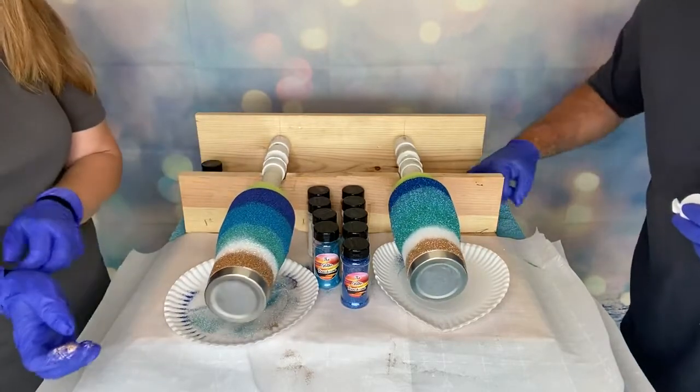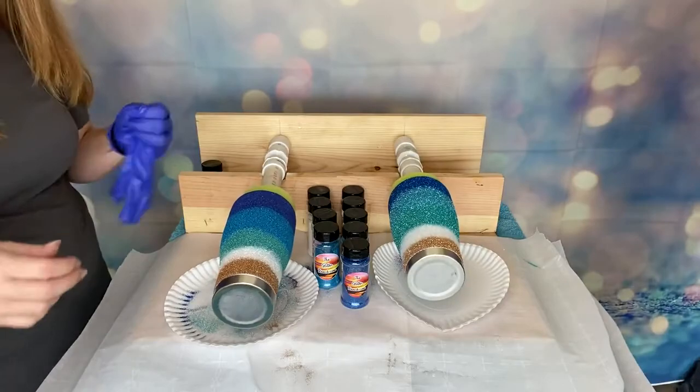You don't want to wait too long to remove your tape or you're going to epoxy it to the cup. If you do that — and I have done that — all you're going to do is run an exacto knife along that line to score it and then take it off. So that's it. Thank you all for joining us. You can check out all these glitters at theglitterranch.com.